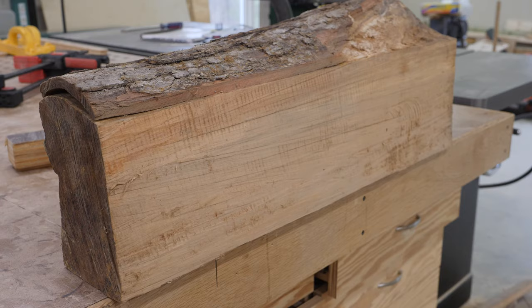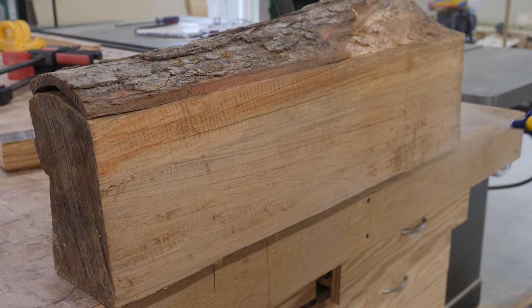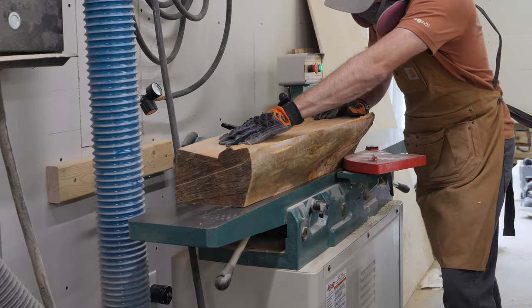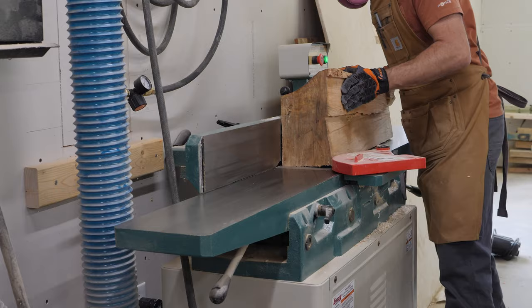This piece of curly maple is actually from a tree that I dropped several years ago on a family member's land. It was needing to come down and they let me have all of the lumber from it, so I have a ton of this curly maple in the shop just seasoning and waiting for the perfect projects to come along.